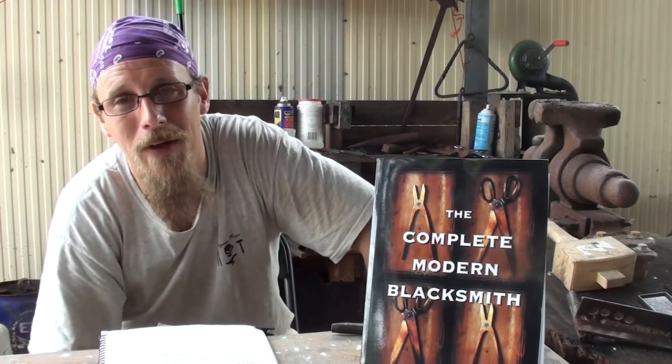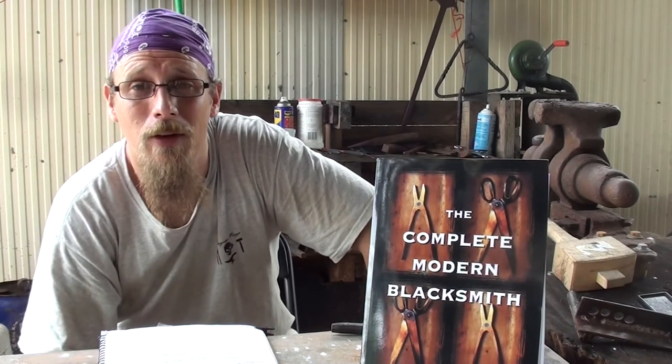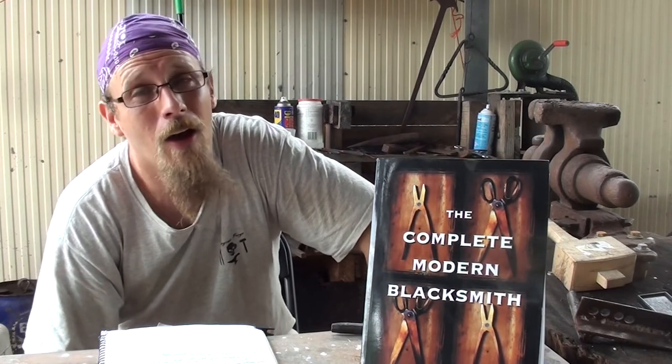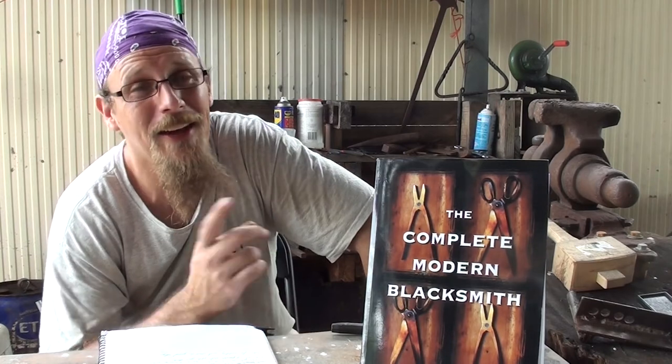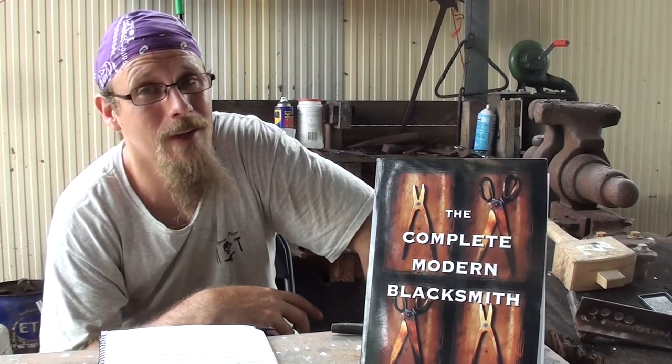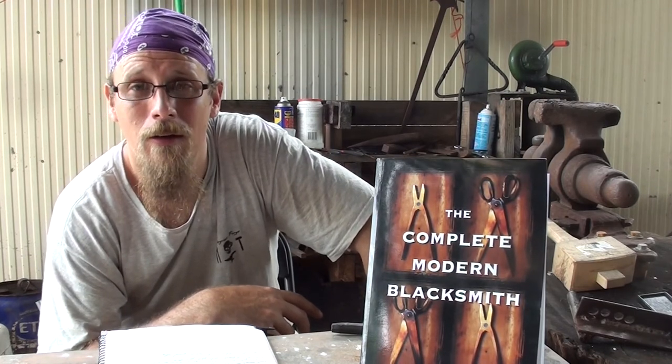Thanks for watching. If you like what you see, don't forget to hit that like and subscribe button. If you'd like a copy of The Complete Modern Blacksmith, check out the Amazon link in the description. Don't forget, if you do purchase through that link, I do receive a little bit of a kickback, but that goes towards supporting the channel. Check out my previous videos in this series just here, and check out the playlist on my channel for more blacksmith book reviews.